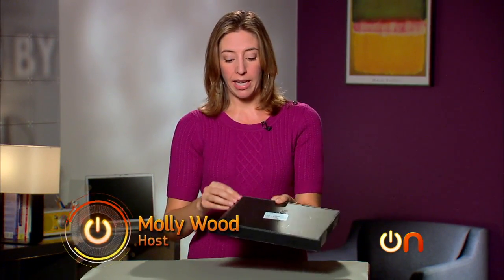Inside this box we have the Kindle Fire HD 8.9, because the Kindle line just keeps expanding and the screens just keep getting bigger. This is for the Kindle and Amazon fan who kind of wants an iPad but doesn't want to spend that much and just really loves Kindle stuff. Let's check it out.